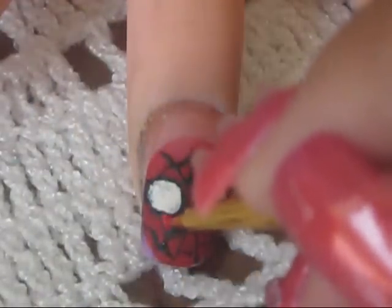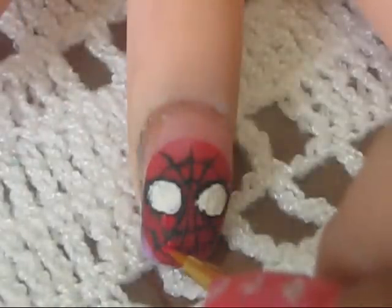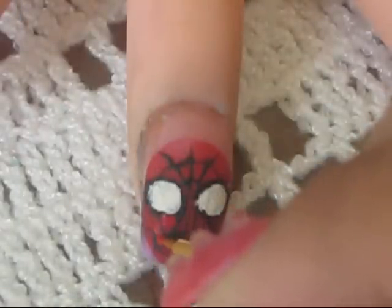As you can see I made a few mistakes and made the lines a little bit too thick. You can easily go back and fix that with the color red. And you're good to go.